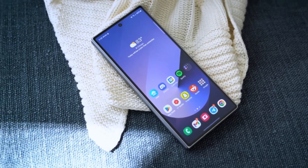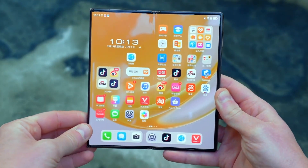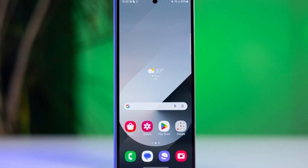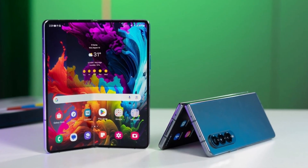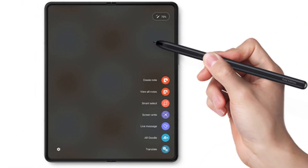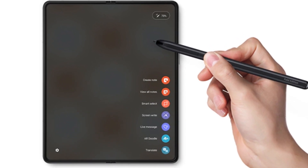The biggest challenge for Samsung this year might not be the upgrades, but the competition. Foldable phones are getting better, and other brands are pushing the limits. The Oppo Find 5 is expected to be slimmer and lighter, the Pixel 10 Pro Fold is on the way, and Huawei is even experimenting with tri-fold designs. With all this competition, Samsung's decision to focus on refinements rather than major changes could go either way.